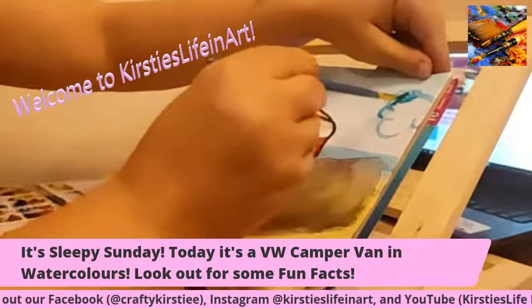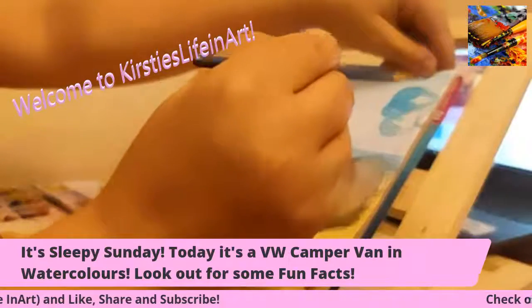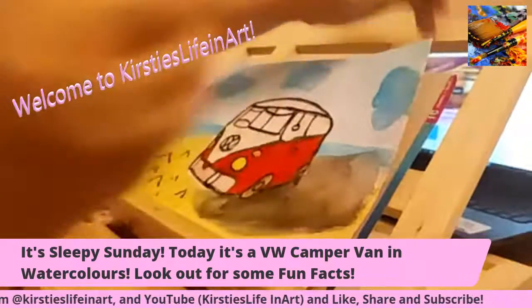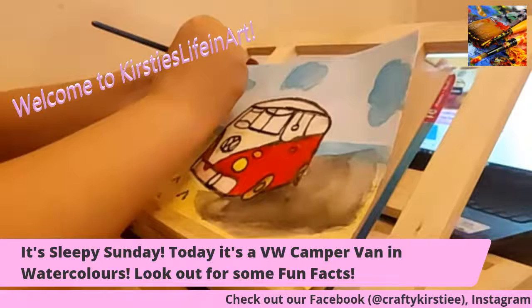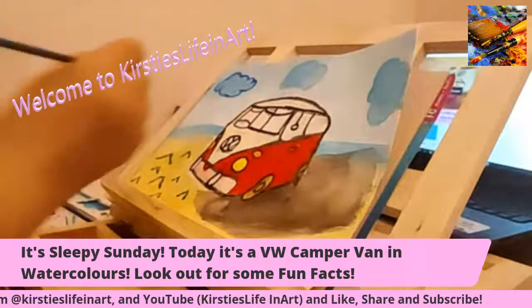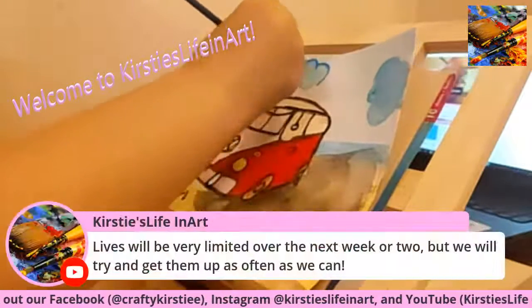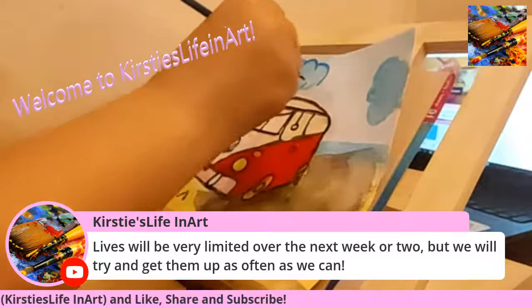I'm just going to hold this down because my paper has gone all funny and wrinkly. I'm coming to the end of my video. I just thought I would let you know that I'm starting my new job tomorrow, so I won't be on for a few days because I just need to get used to the rhythm of being back at work. It's a new environment, so I just need to spend some time relaxing in the evenings. I will be back — in the meantime, Dave has a plan and ideas in the works.